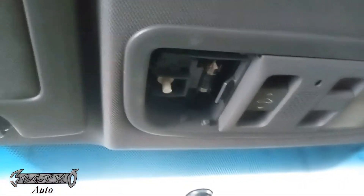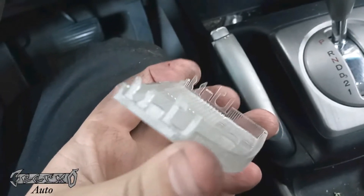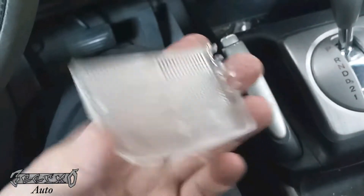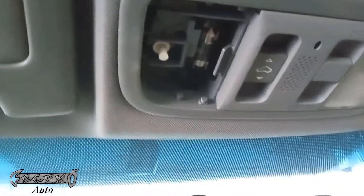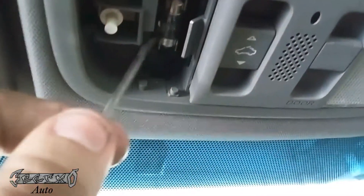Hopefully yours doesn't break. They have these little plastic prongs on them — try not to break the prongs. But if yours comes off and it's not broken, then you're good. You want to get your bulb out right there. So that's the bulb right there, we're gonna go and just pop this out.